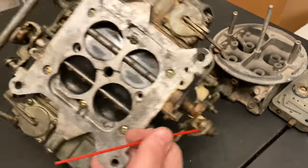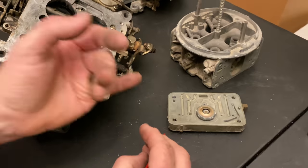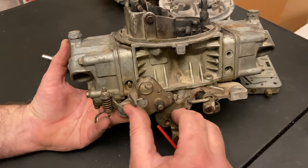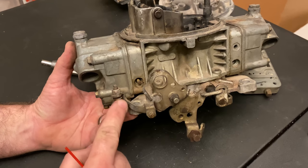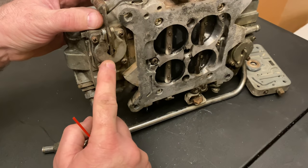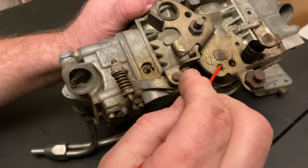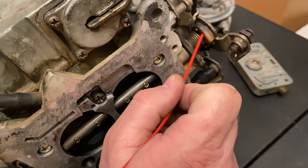Now let's talk about fuel flow and how these things work. You have four circuits: the main circuit, the idle circuit, the transition circuit, and the squirter. The squirter is hooked to your throttle — your gas pedal. When you push the throttle, this squirter arm actuates. The squirter is on the bottom, normally a 30cc pump from the factory. You can change it. There's a squirter cam — it's got two or three holes, and they make a whole bunch of different ones.